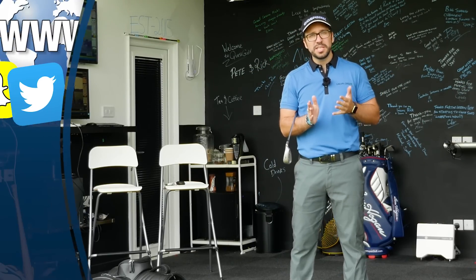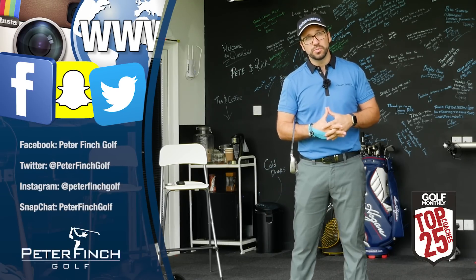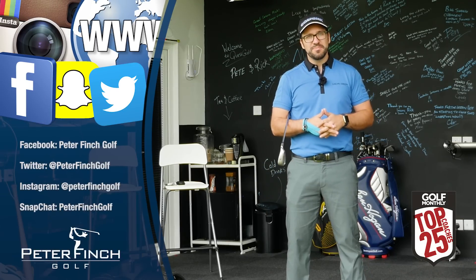Right guys, thank you so so much for watching. Please subscribe to the channel if you haven't already, follow me on my other social media platforms as well, and we will see you next time.